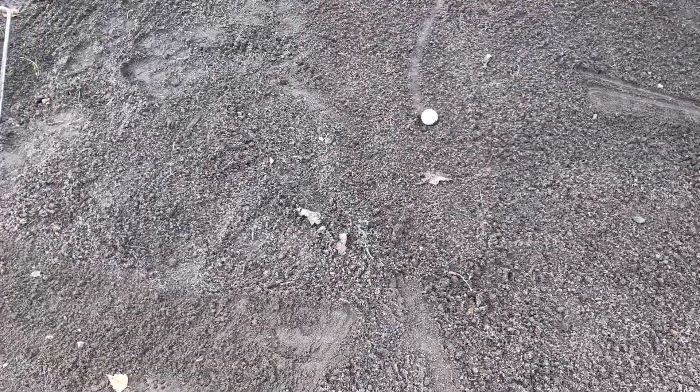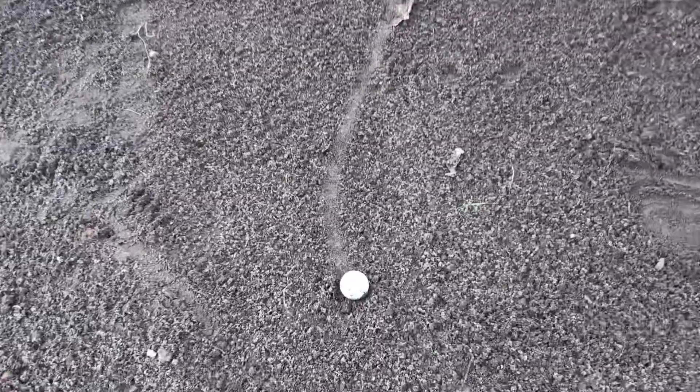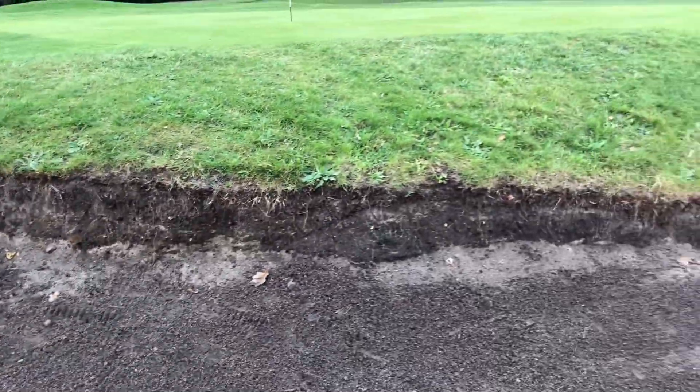There is a bunker ahead. I'll just show you that one and then I'll show you the fairways. That's another bunker I'm in — that's how badly it was cut in.